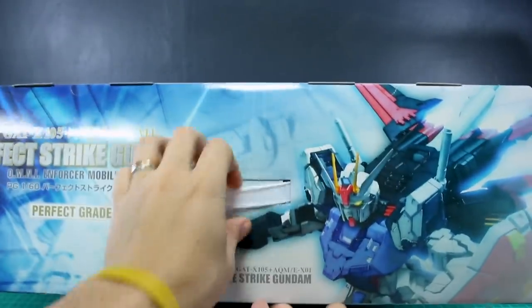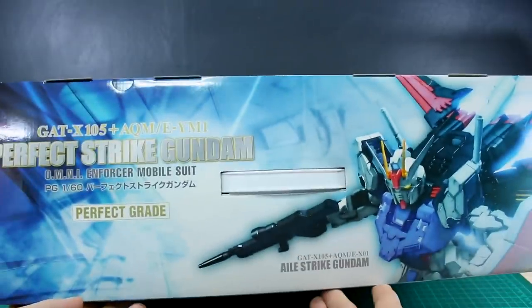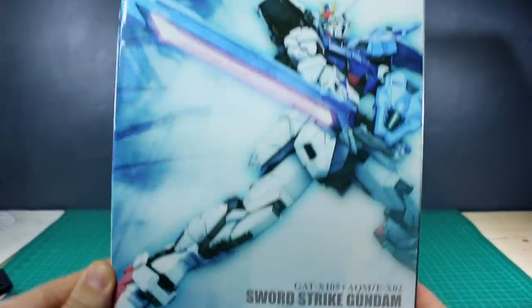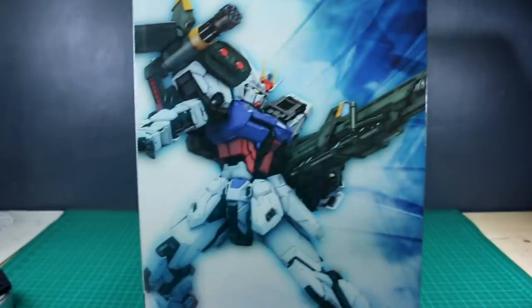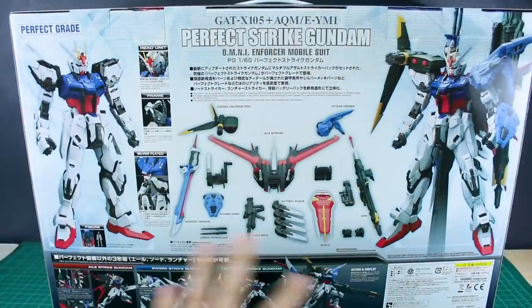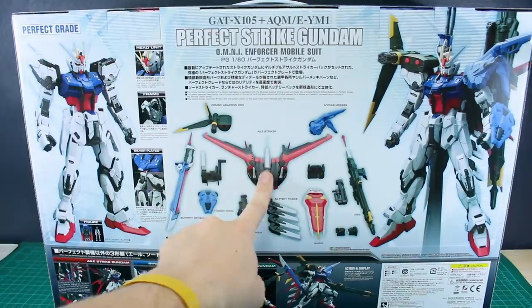On the top we have a handle for carrying the box. There's another look at the Aile Strike Gundam — so without the sword and launcher packs, just the Aile Strike backpack — and then the logo. On one side is the Sword Strike Gundam illustration, and on the other side a look at the Launcher Strike Gundam.